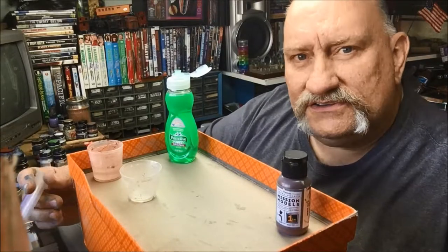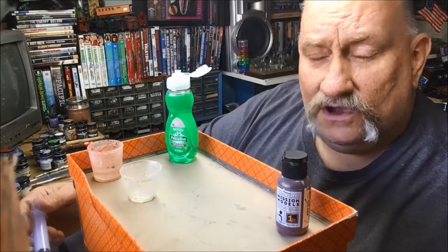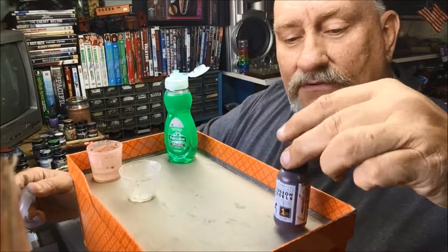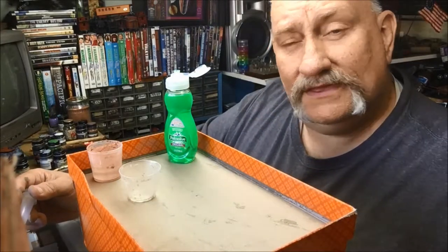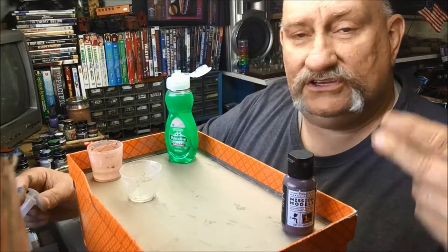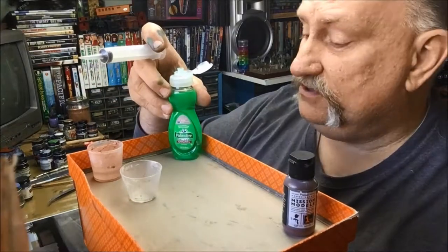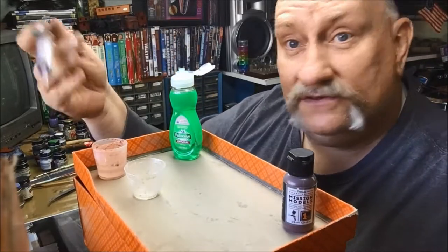I have a couple of different concoctions I usually make: one is a black sludge wash and I also make a brown sludge wash. Today I'm going to show you how I make the brown sludge wash — Larry's Bath Water. Here's what we're going to start out with: we've got some Mission Models Rot Brown. There are very few acrylics I've found that work very well for a sludge wash, and Mission Models has what I think is the best. We're going to use some regular tap water and some good old original Palmolive, but you can use other dish soaps on the market.